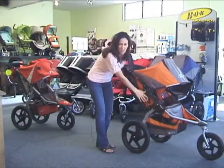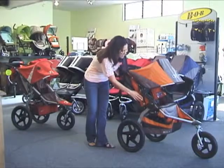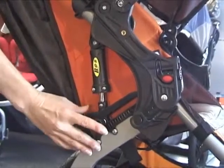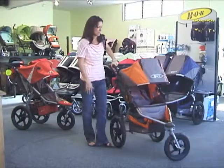The full suspension, which Bob is known for, is one of the reasons that the stroller pushes so easily and smooth, giving you such a smooth ride. They've just cleaned up the overall look — they haven't changed the suspension at all, which is good, but they did clean up the whole overall look of it.